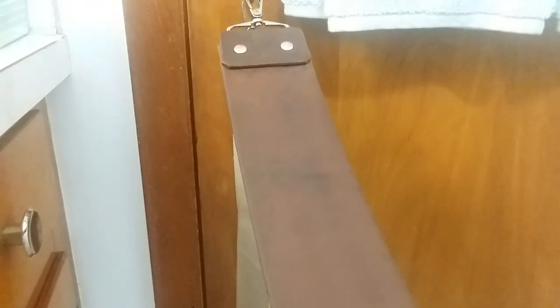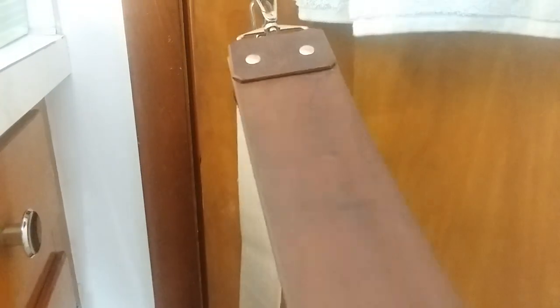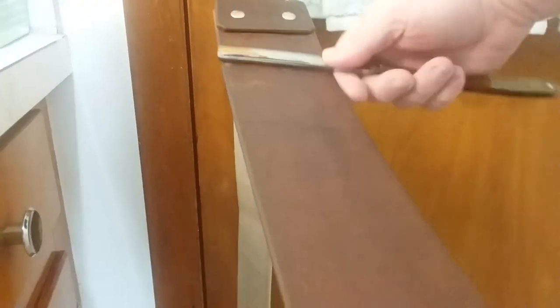Now let's do this one — the 66. 1, 2, 3, 4, 5, 6, 7, 8, 9, 10. That takes care of that one. And I'm going to finish off with my Griffin right here — 10 of them, same thing. Roll on the spine: 1, 2, 3, 4, 5, 6, 7, 8, 9, 10. And that'll do it, ladies and gentlemen.